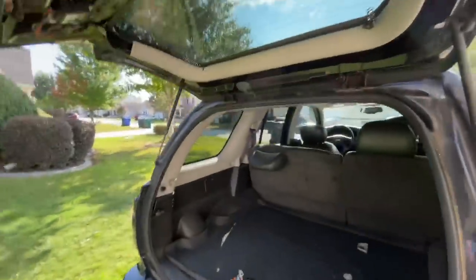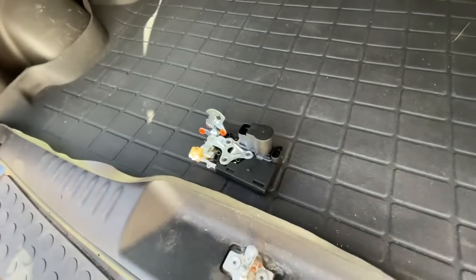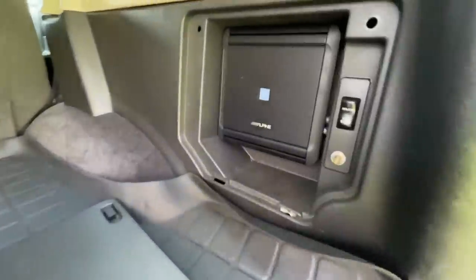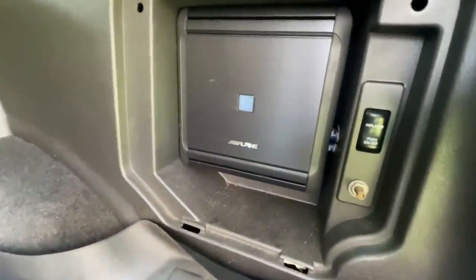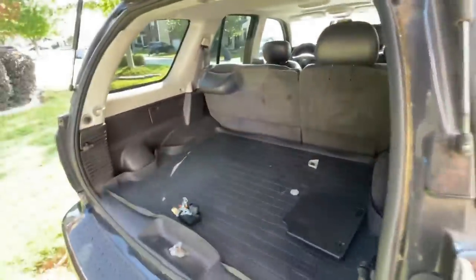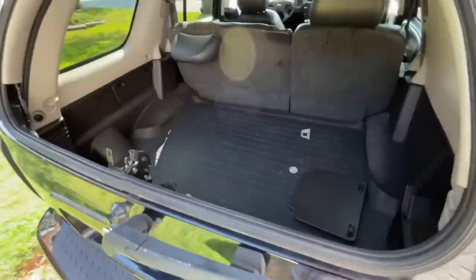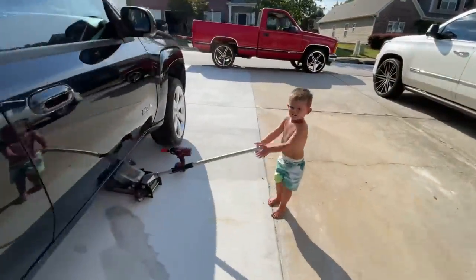We finally got this to open, guys. It does need new gas shocks, which I'll be getting. We're not getting any power — I plugged in two connectors and hit lock/unlock and nothing. Does anybody know what kind of amp that is? It looks like the sub's been taken out — it's Alpine, but I need to look in there. We can unlock it now with this too, but if you want to lock it I have to do it manually.